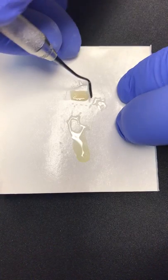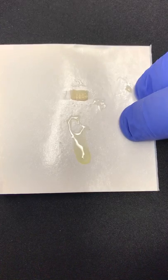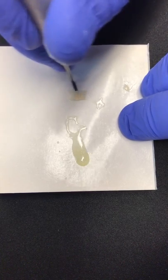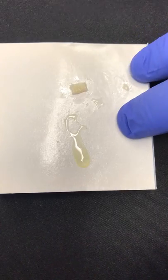Excess is removed. I dab it with my finger — just a touch, gloved finger — and then we peel the fiber with the composite off the pad, and it's ready to place in the tooth.